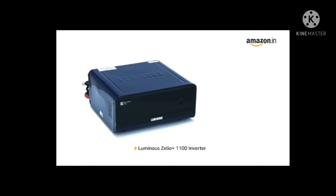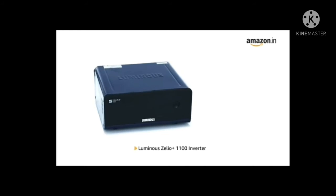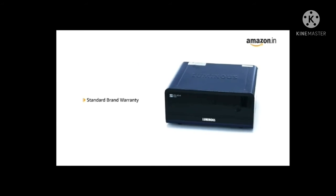Inside the box, you will find one Luminous Xelio Plus 1100 inverter. The product comes with standard brand warranty.